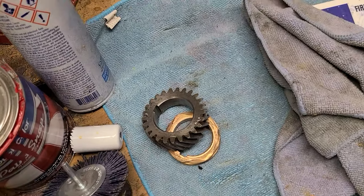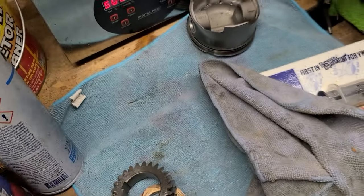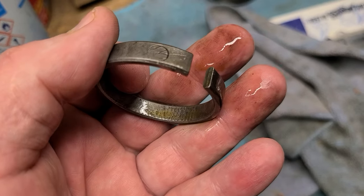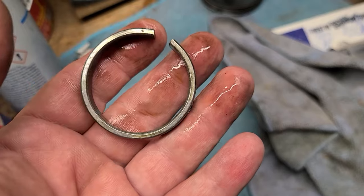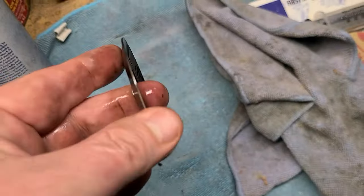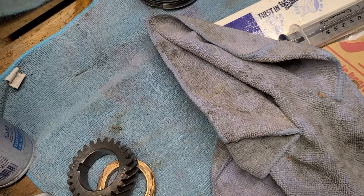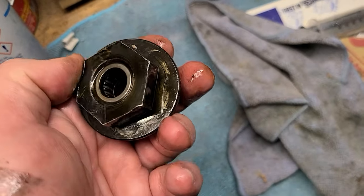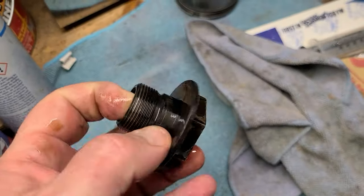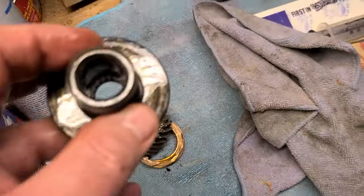That's two parts I need new. What else we got going on? Original VW, not destroyed. Dishwasher looks okay. And this I could get new if I want to, but those roller bearings moved really well when I was playing with it. I may go ahead and get a new one just because of that shit. Who knows what happened.